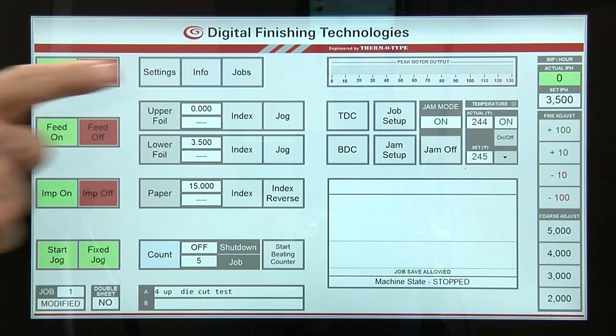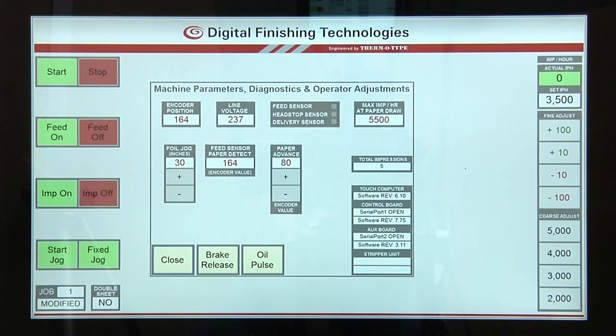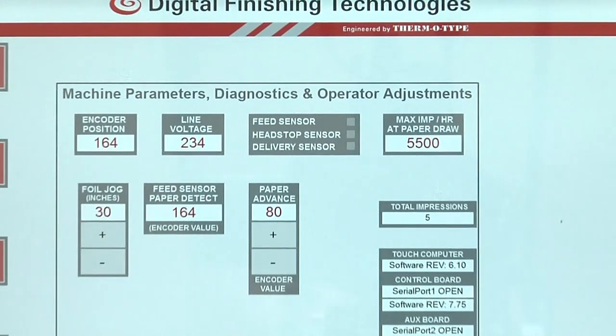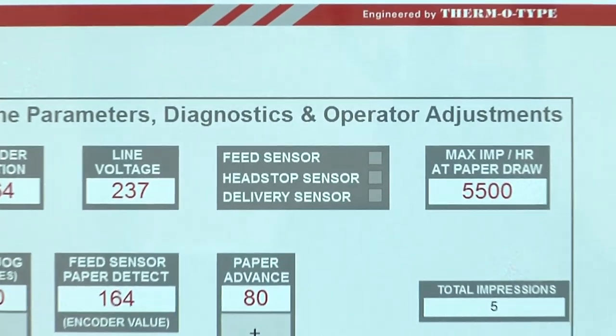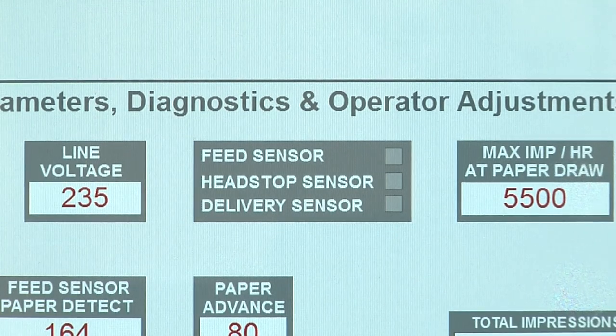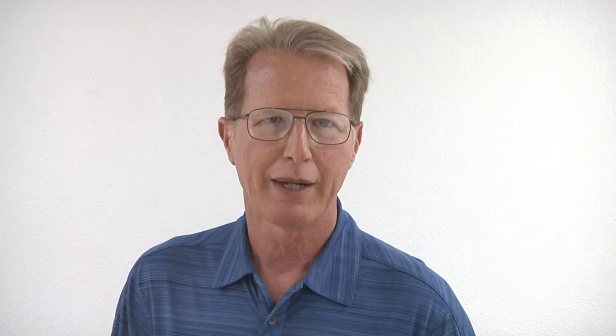Operators can access the info screen to check the status on each sensor. On the info screen, feeder, headstop, and delivery sensor indicator lights will be off when the sensor is not blocked and will be illuminated when blocked. Paper jam setup information is retained on all jobs that are stored in the press. For additional information on the paper jam setup feature, please consult the operation manual.